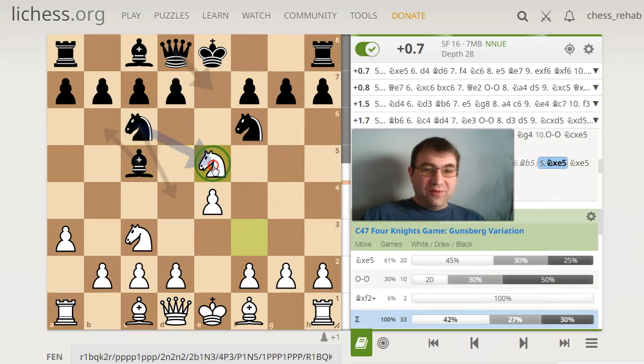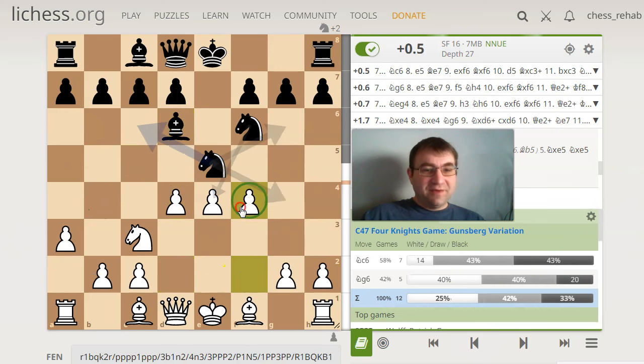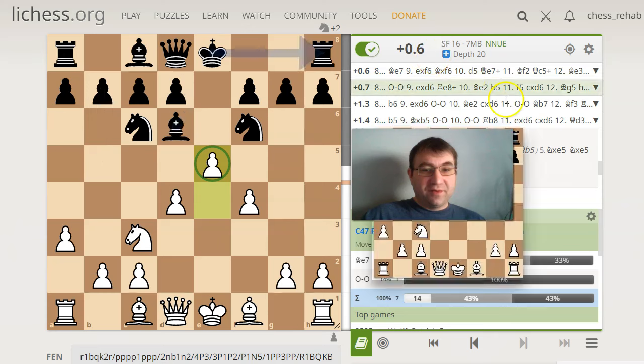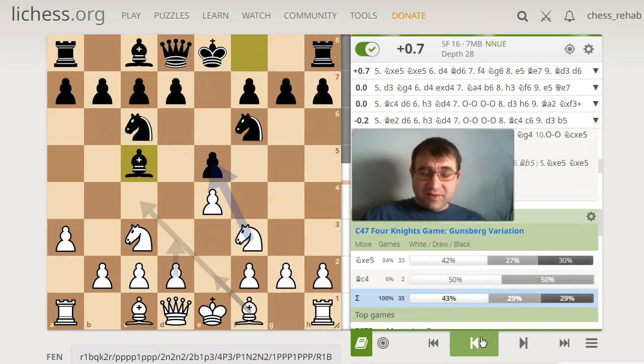For example, after bishop c5, you have this really cool fork trick. This is one of the neat things you can do at the club level, and it's one of the reasons I like the Gunsberg variation. It's this knight takes e5, knight takes e5, d4 — going for the fork trick where they don't have bishop b4 available. Now bishop d6, you just take away the whole center and then you go e5. Not only are you getting your piece back, you're gaining massive control of the center. The assessment is actually up to plus 0.6 — over half a pawn — because you're getting that whole center of the board.